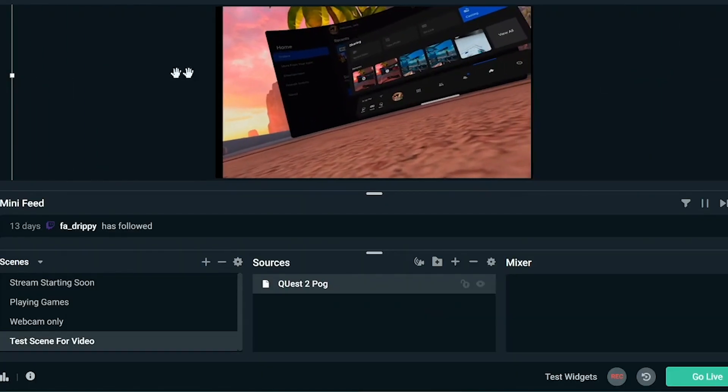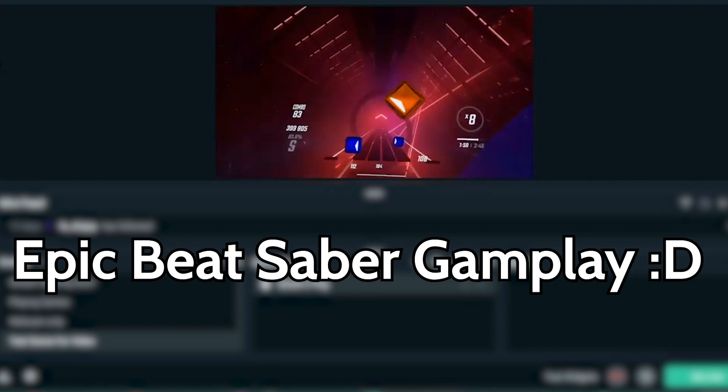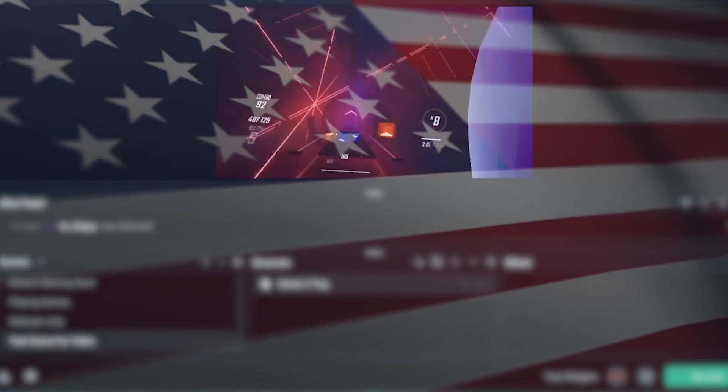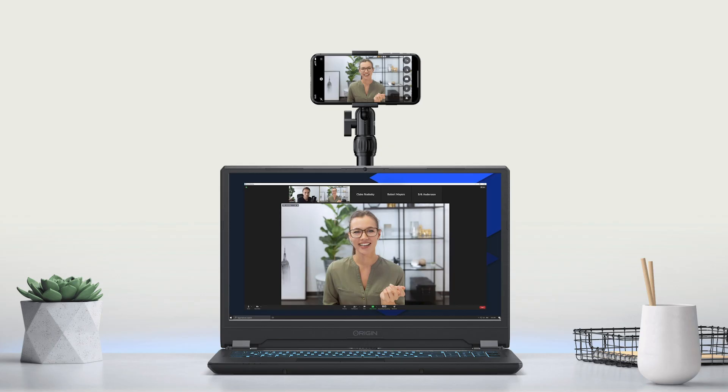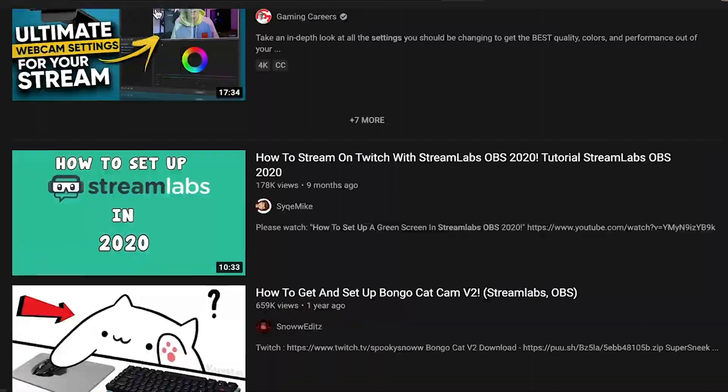Then size it up to your liking — I have it at 16:9, but you can use whatever aspect ratio you want. Some tips: add chat boxes, alert boxes, webcams. I personally use my phone with Epoch Cam, but you can use any webcam. Just make your stream look nice — there are a lot of tutorials on YouTube for that.